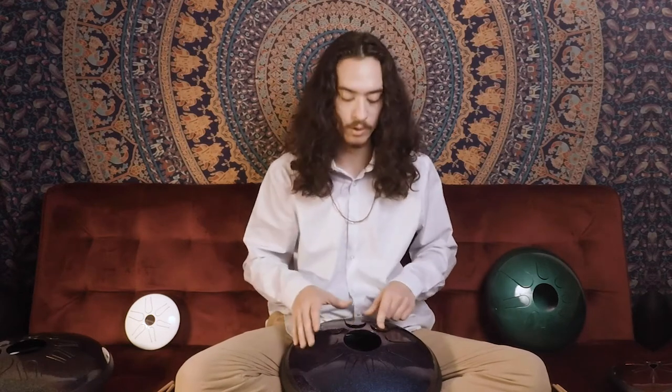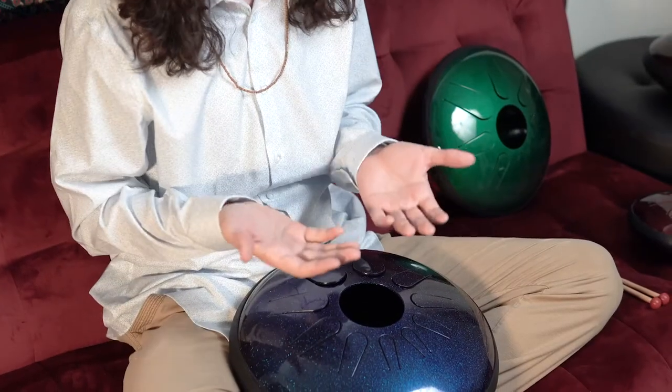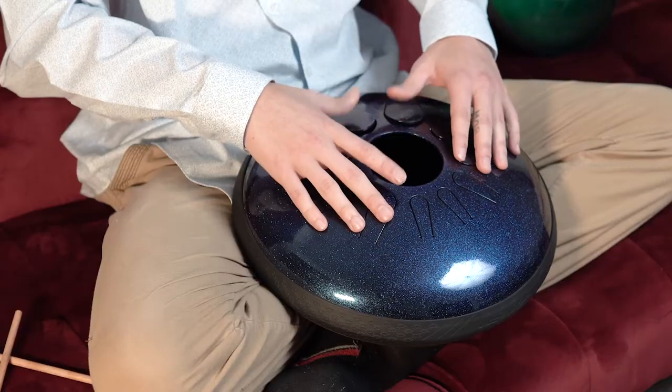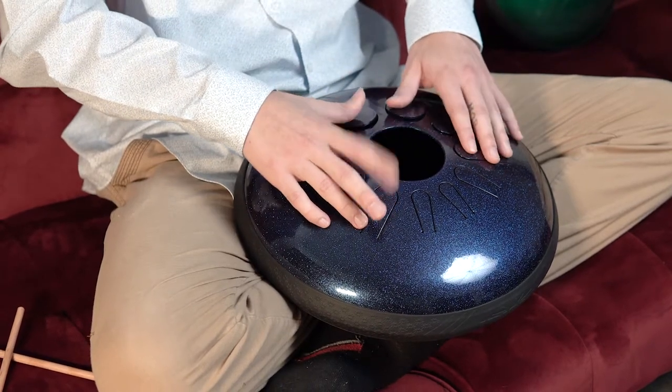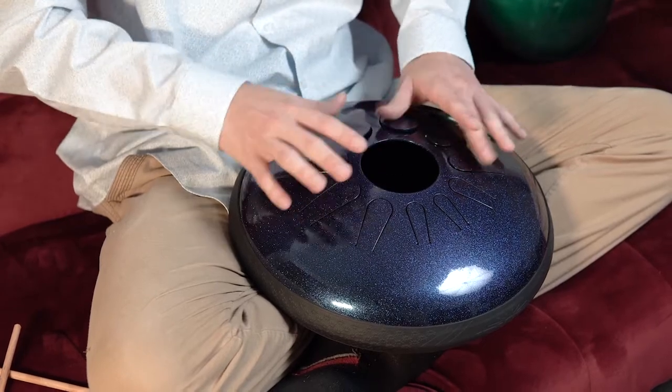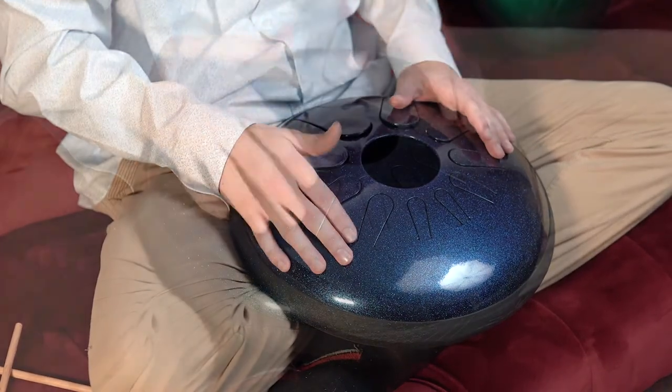So let's learn some techniques for how to play with your hands. There are many different advantages to playing with your hands compared to mallets — you can mute the note when you're playing it. I like to use my thumbs and also play with my fingers, so I can play four notes easily without moving around a lot.